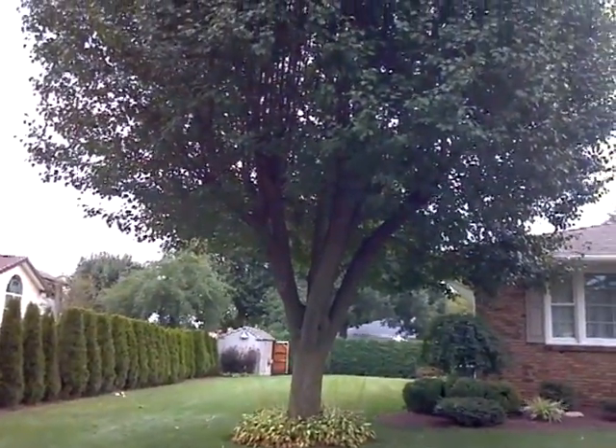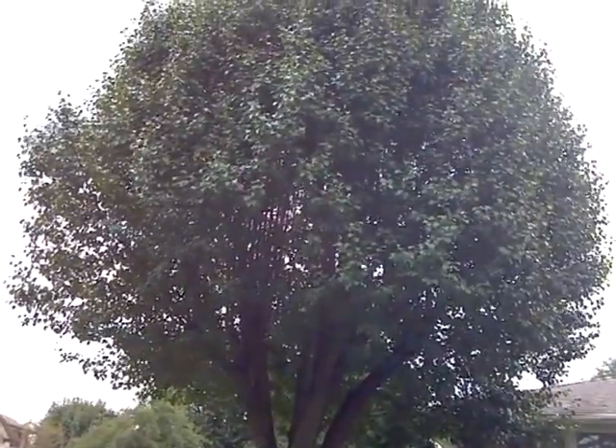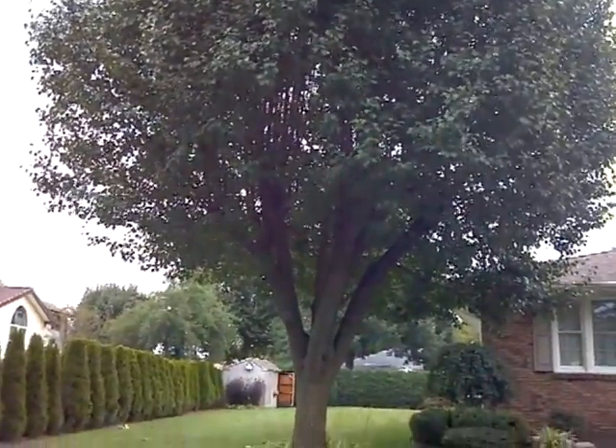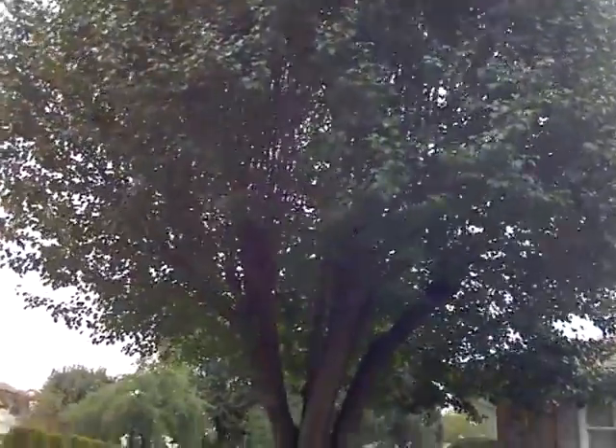We're here in Hamilton. We have this pear tree that we're going to be topping. It was topped before. It's one of the few things you can do to these trees besides putting cables in them, and most people don't want to do that. So we're going to be topping it to a foot above where it was topped before.